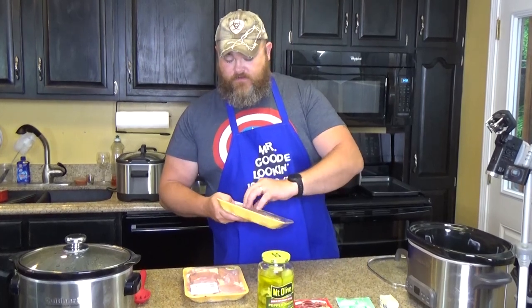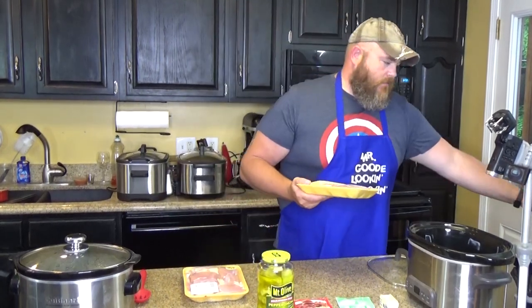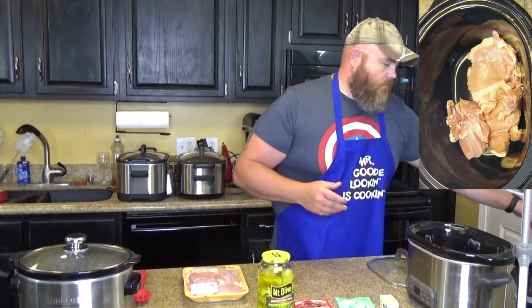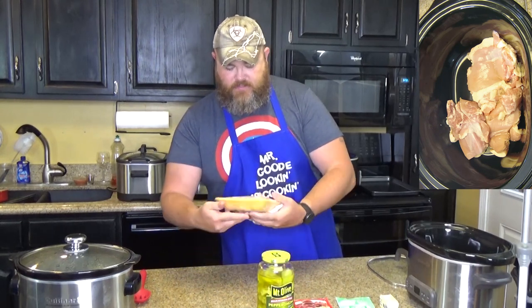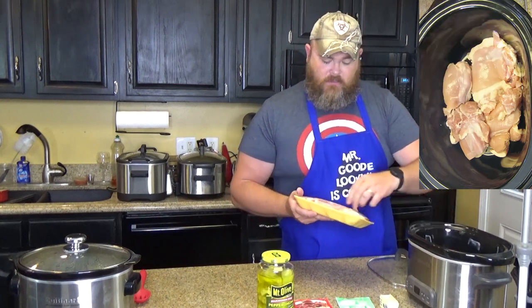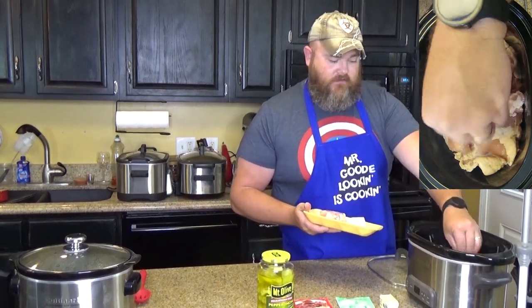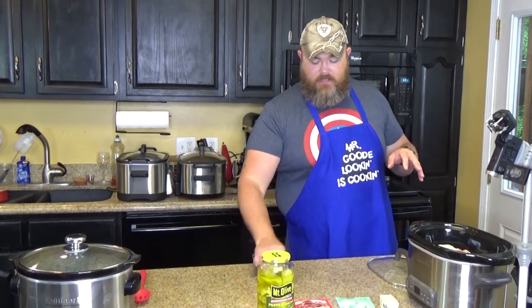So what I'm going to do is take the chicken thighs out of the packaging and toss them in the bottom of my slow cooker. There's no real rhyme or reason to it other than just making sure the chicken gets down in the bottom. This dish is very popular, one of the simplest ones to make. It only takes a couple of minutes to put together, and then four to six hours later it's ready to go. No prep in the middle — just set it and forget it.